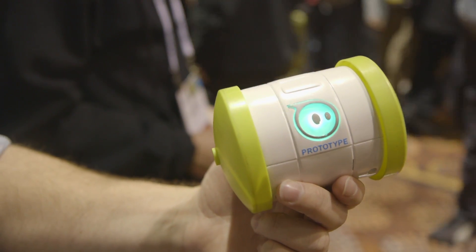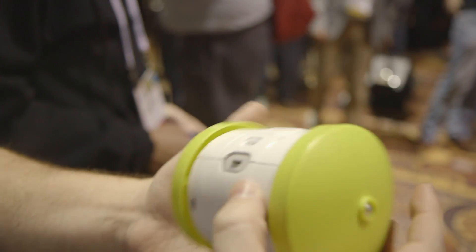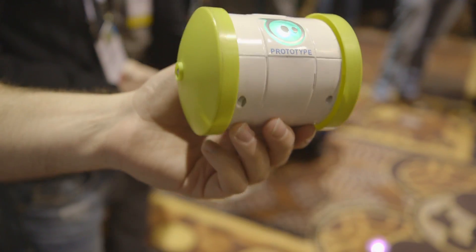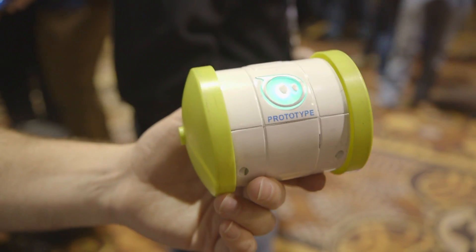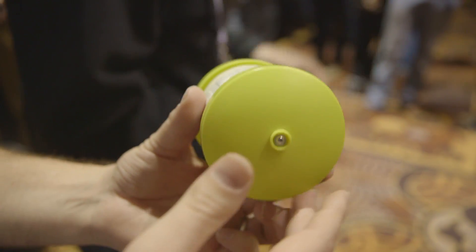This device, which ships later this year for under $100, can charge over USB. It has Bluetooth 4.0 LE and goes about 30 meters. This is going to come in two colors: black and white.